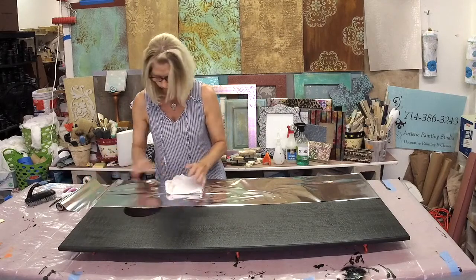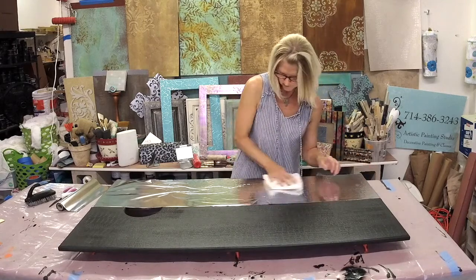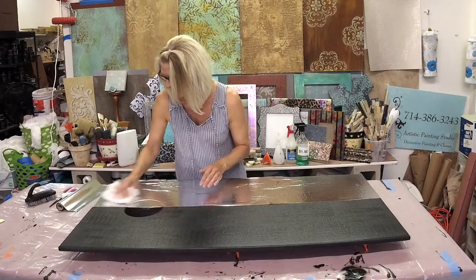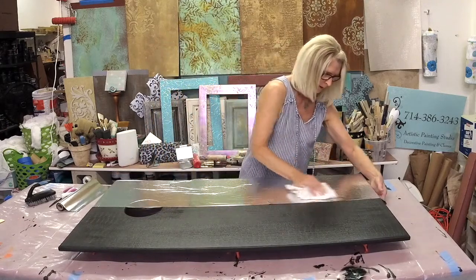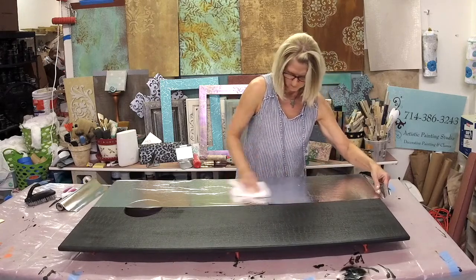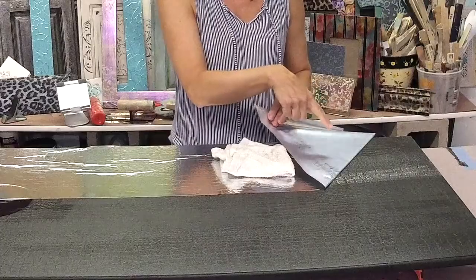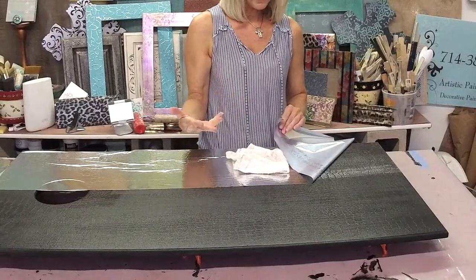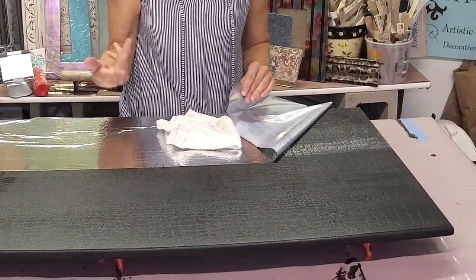Don't get too concerned about air bubbles and wrinkles — they're not going to ruin anything; to me they just add more character. First thing I do is rub it with a terry rag with a little bit of pressure. You can see how much you've actually transferred and determine if that's enough, because you're not always looking for 100%. I have black underneath on purpose because I want the black to show.